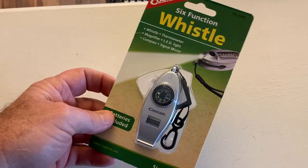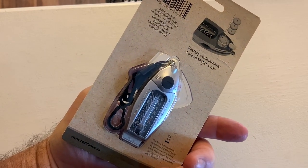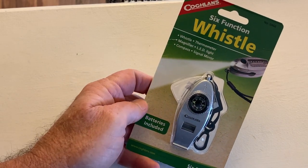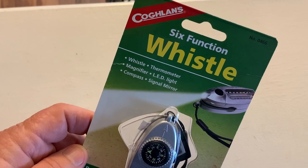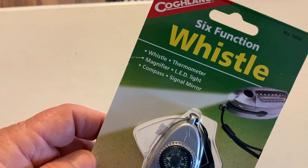A lot of times I will put something like this, just throw it in my backpack or attach it to my backpack. Now this particular whistle comes with other features also. It is a whistle, it is a thermometer, magnifier, LED light, a compass, and a signal mirror.